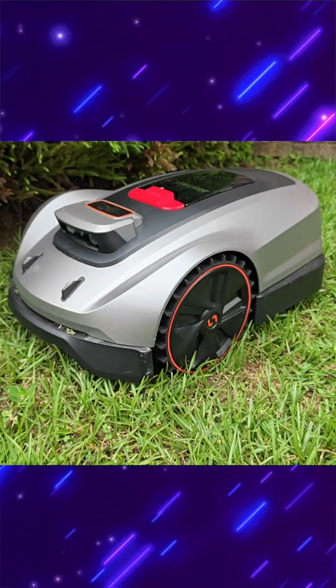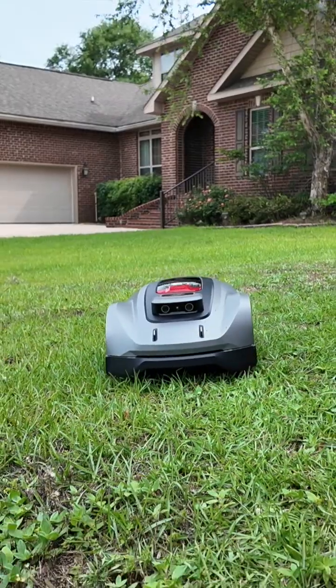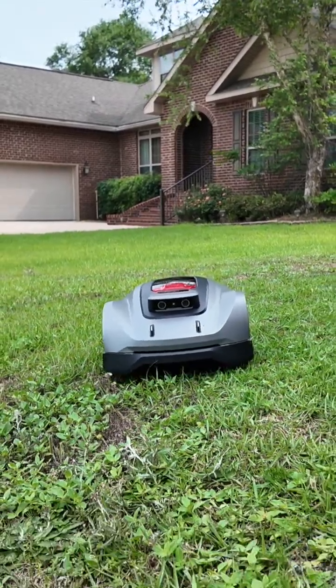To be honest, I don't hate mowing the lawn. It's actually kind of therapeutic, especially when the weather's nice, but I just don't really have the time to take care of my lawn. That's where the Sunseeker X3 Plus comes in.